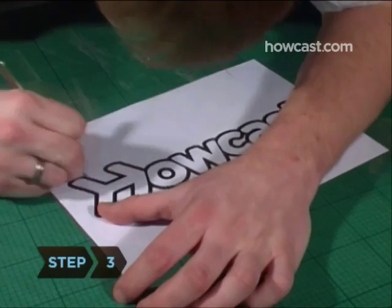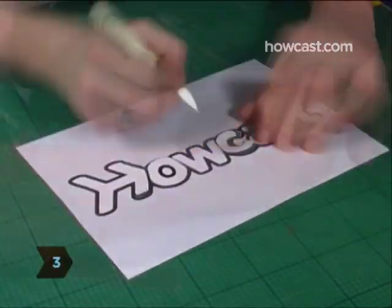Step 3. Cut out the areas of the image you want to have on your faceplate with a precision knife or scissors. The acetate will be used as a stencil.